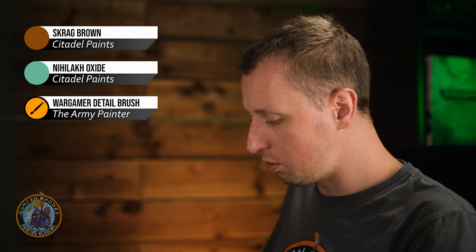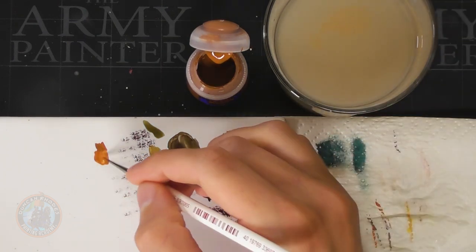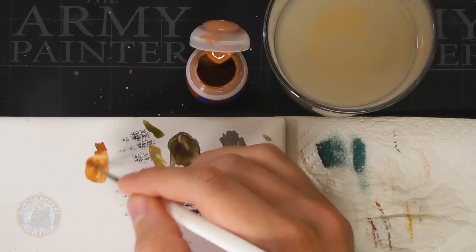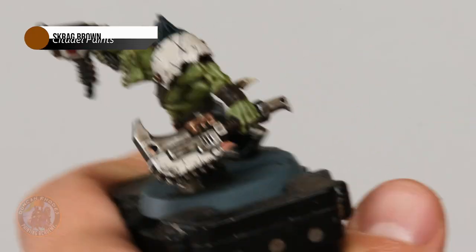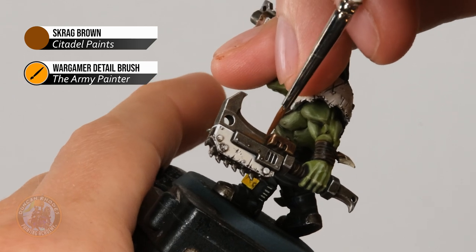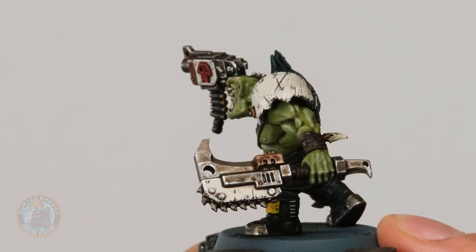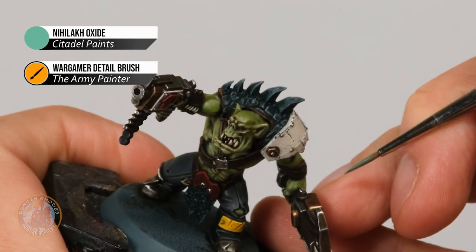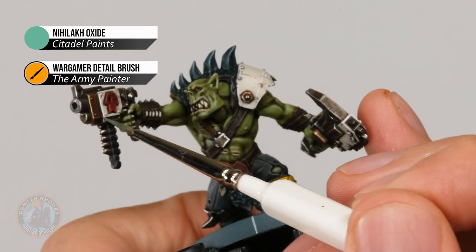Now we can move on to the final weathering effects to finish it off. First I'm going to add some rust using Scrag Brown, and then after that a little bit of verdigris using Nilic Oxide. For the rust, use the detail brush and heavily water down the Scrag Brown — really really thin it down with a lot of water until it's very very watery. Make sure you only have a small amount on your brush, then start washing this onto some of the metal. For example on the chopper, look for areas where water would collect — such as in a recess — and very gently wash it into that area. When it dries it'll give a subtle orange rust. Once you're happy with that rust effect, add some verdigris using Nilic Oxide on the brass areas, again looking for areas where water would collect, such as around rivets on his pistols.